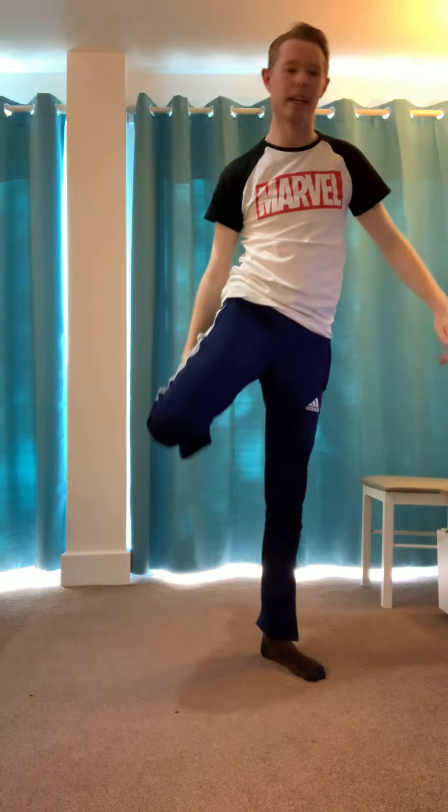Well anyway, I hope you enjoyed it. Don't forget to give me a like, comment, and subscribe, and I'll see you in the next tutorial. Bye bye all!